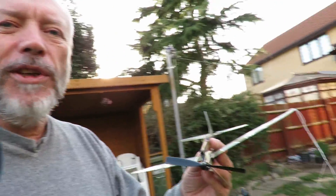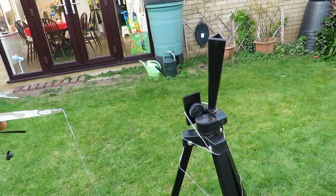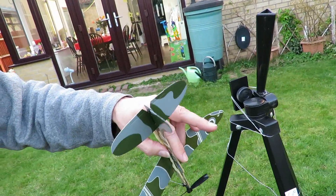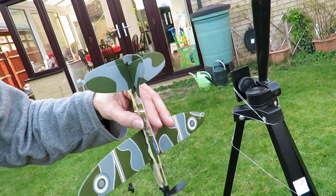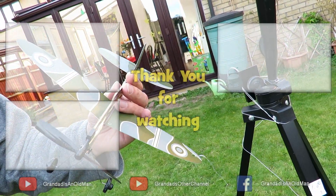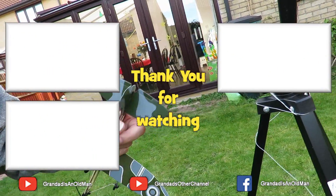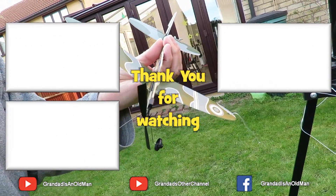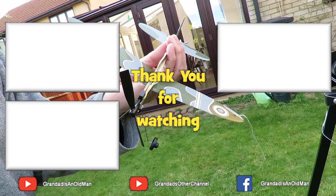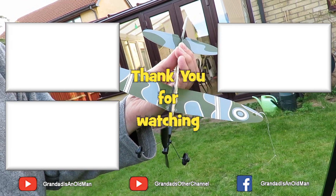Well, that'll do us for a first attempt. There's lots of things that need to be sorted out — a proper swivel here; I've just got it wrapped around, and obviously it's tying itself up. That doesn't matter because this is only doing two or three circuits anyway. If it was going to do 20 or 30 circuits we'd need a proper swivel set up. But just trying out the idea to see if it's possible to do it in the back garden — I think that's fine. Great fun.